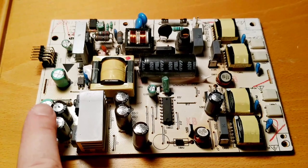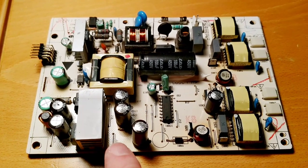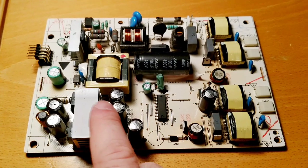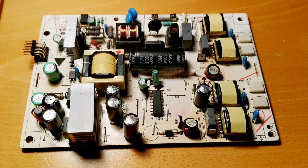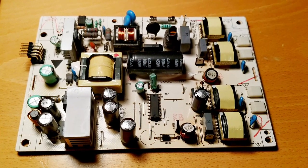I'm going to have to replace two 1,000 microfarad 16-volt capacitors, and four 470 microfarad 35-volt capacitors.